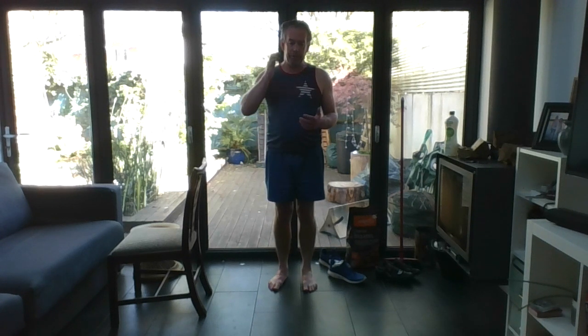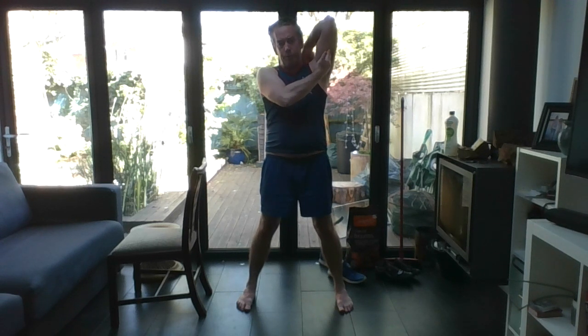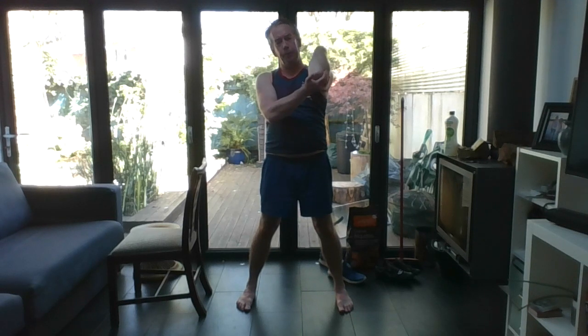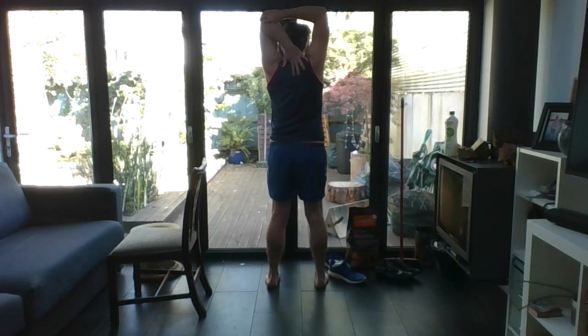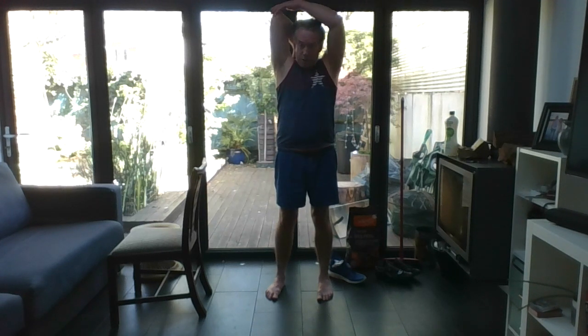That is the front of thigh stretch. Take one arm up, drop it behind, and hold for a tricep stretch. Option two: bring the hand up from the front and gently pull back. Option three: support the elbow. Gently release, shoulder roll out. Take the other arm up, drop it, hold on, a couple of deep breaths in and out. Then slowly release, shoulder roll out, loosen up, shake out the legs.